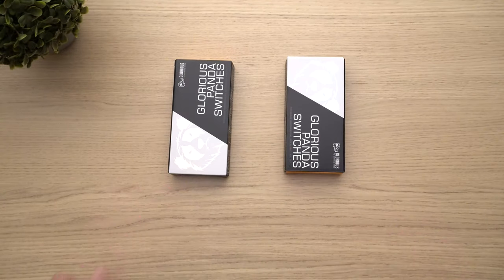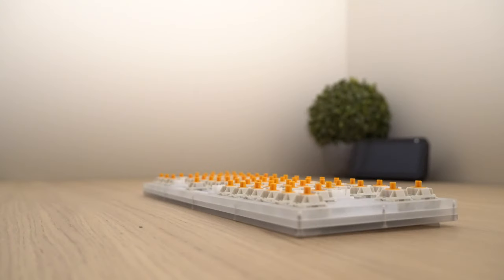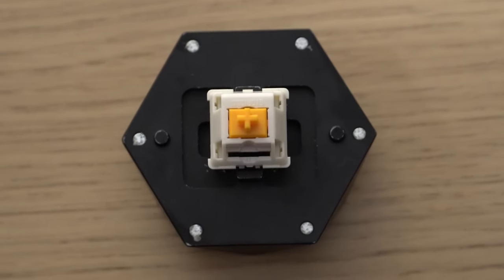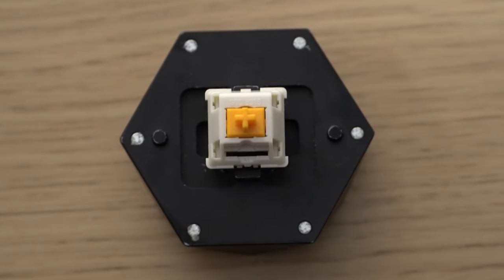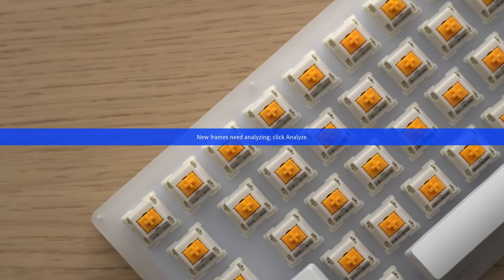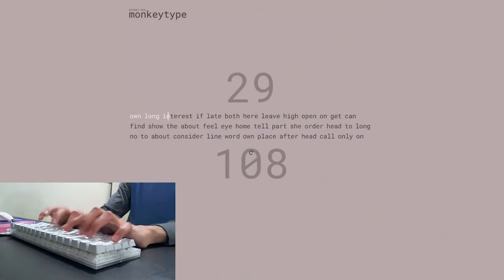Around August/September of this year, Glorious announced their new Panda switch. It got people hyped up expecting a cheaper version of the famed Holy Pandas. What we actually got was not at all what I was expecting, and originally while I did not like these switches, I want to tell you how these switches have grown on me over time and why I think they are a decent switch — but they are not the replacement for the Holy Panda that people are making them out to be.